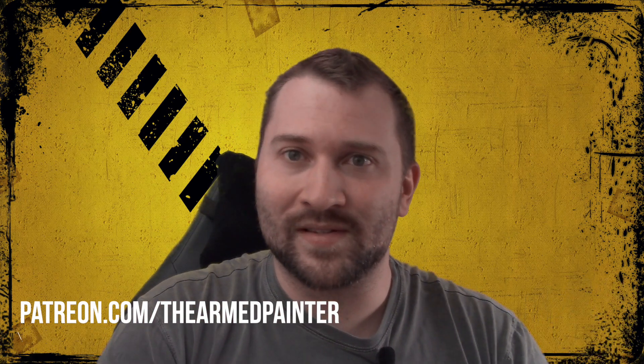On that note, folks, we're going to go ahead and sign off today. I've had a blast working on Mephiston. I hope you've enjoyed this so far and enjoyed listening to me babble. As always, keep painting those models, keep rolling those dice, and I'll catch you next time.